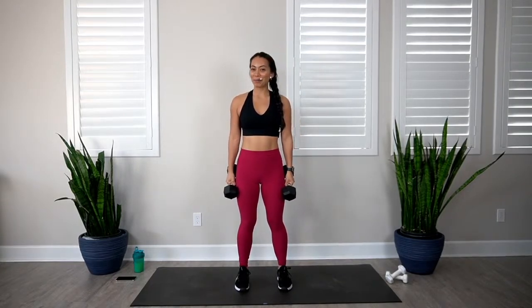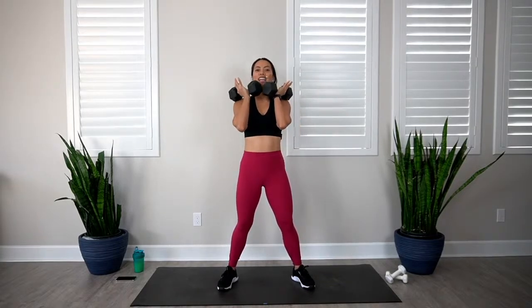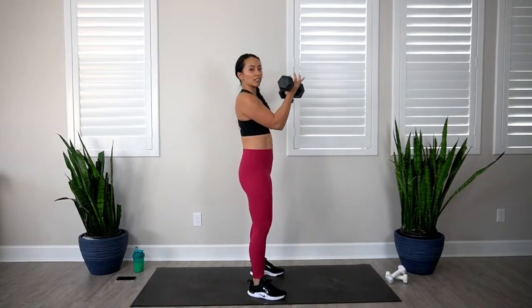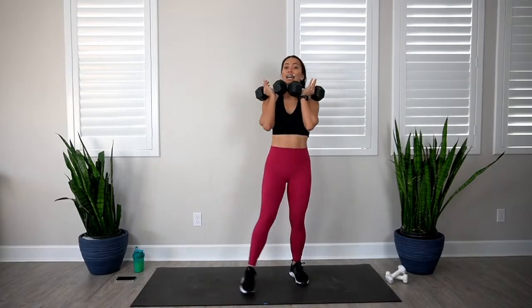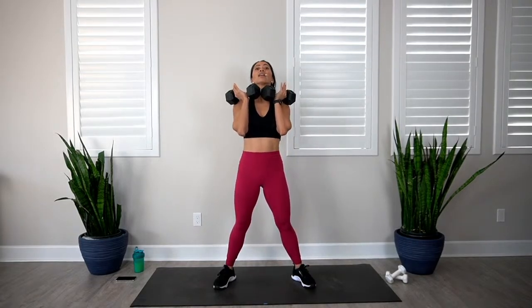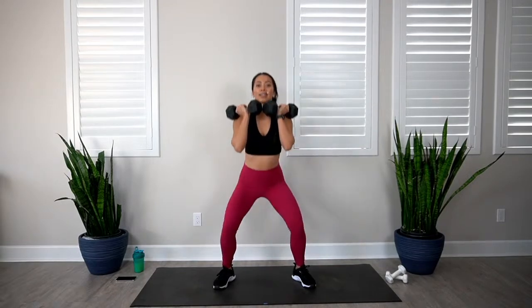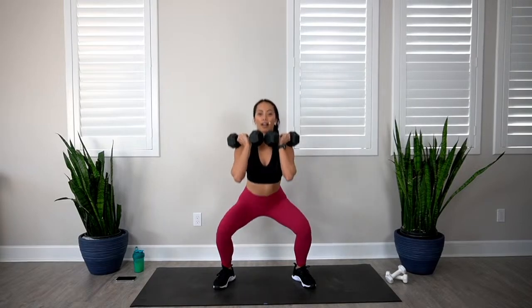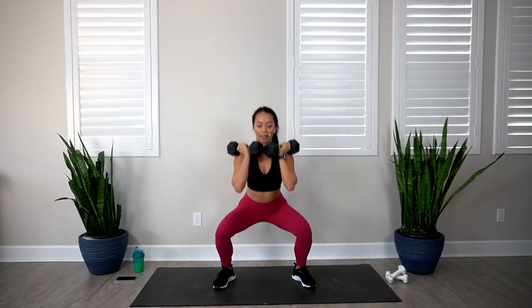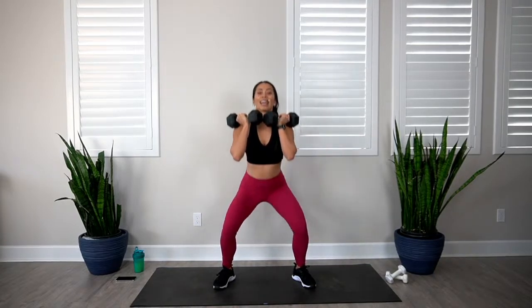Coming up is our front squat. We already did a squat in our warm-up, now we're just adding weight at the top of the chest. Have the dumbbells right on top — you can let them rest on the shoulders or just in front of the chest. Come straight down, weight heavy in the heels, toes light, knees in line with the toes, then squeeze the booty at the top. 10 reps — 1, 2, 3, 4, 5, 6, 7, 8, 9, and 10.